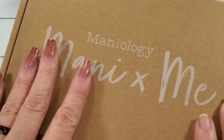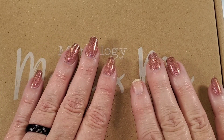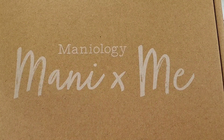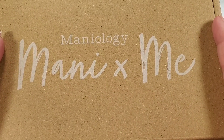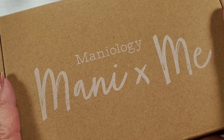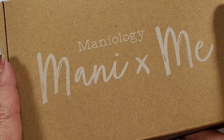It's Manny and Me day! My nails look like crap, let's fix that. Hey everybody, welcome to my channel, I'm Gailene, and let's take a look at this month's — this will be February's Maniology Manny and Me box.